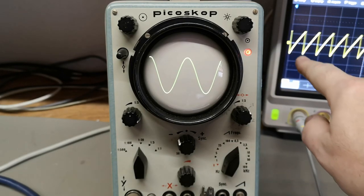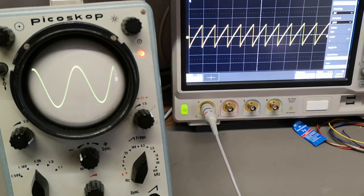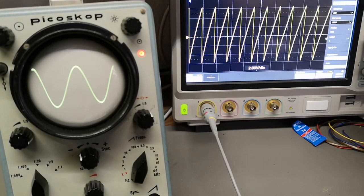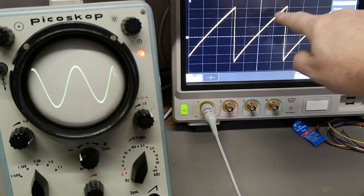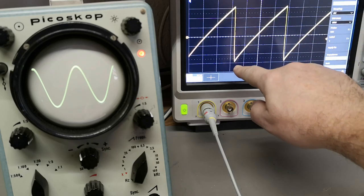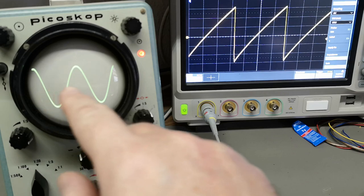If you look at the sweep here on the other scope, you can see it's not linear. So this is not linear here as well.